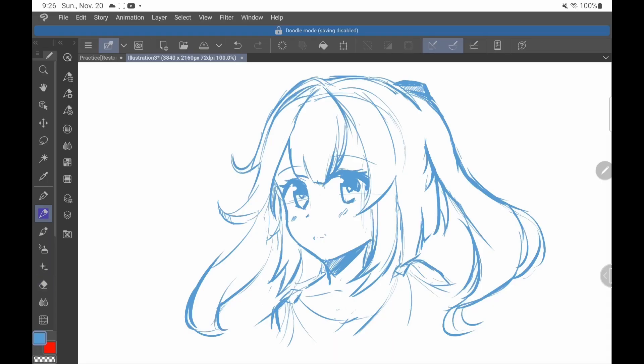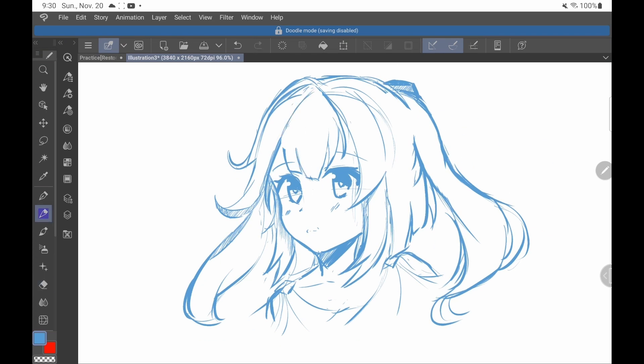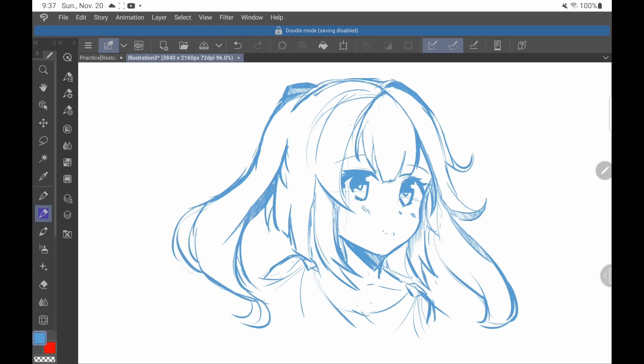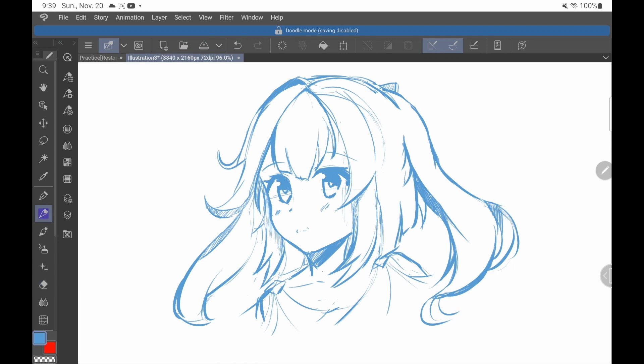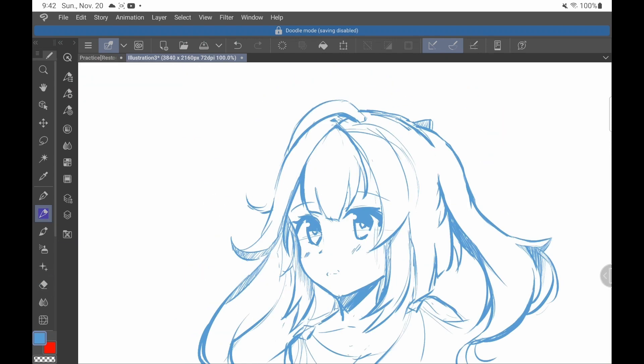Overusing perspective. New art learners are among some of the most motivated people I've ever met, and I was one of them too. I was super eager to learn everything, and so that's exactly what I did — learned everything. So when it came to the face turning, I saw an opportunity to use the new word I learned: perspective. Trust me when I say that perspective is the last thing you need to worry about if you want to be a character artist.